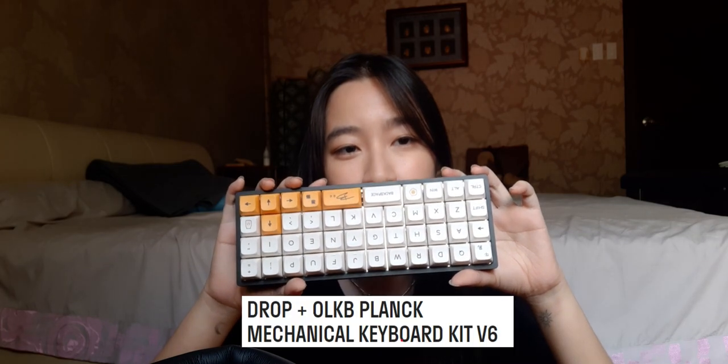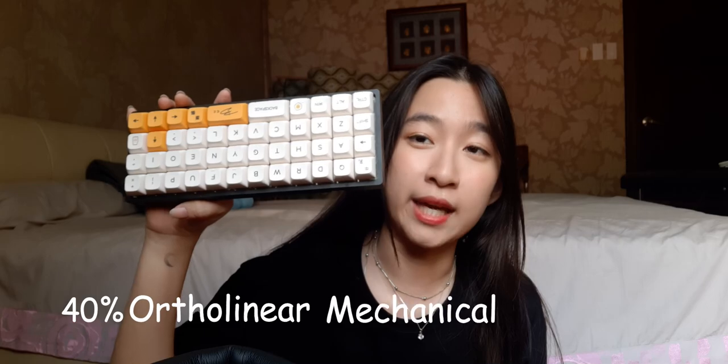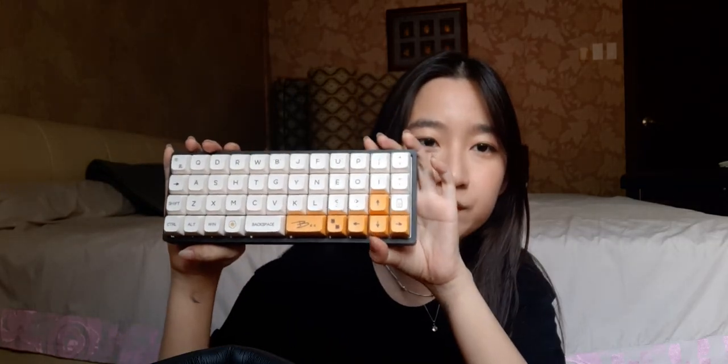Hello, so I decided to start vlogging for fun because for once I actually have something to talk about. This is my OLKB Planck. It is a 40 percent ortholinear mechanical keyboard — I'm holding it upside down. Disclaimer: this is gonna be a vlog channel, not a keyboard channel, so I'll probably talk about other stuff too if I ever, you know, get a life.